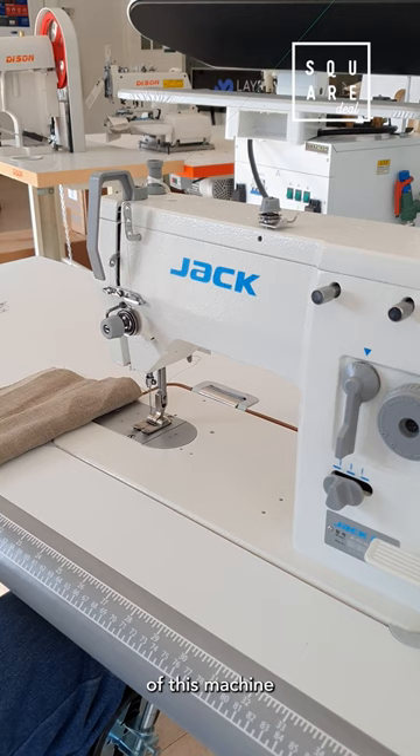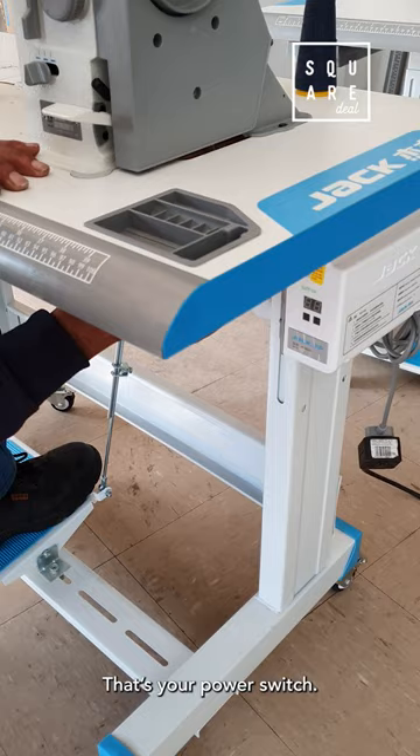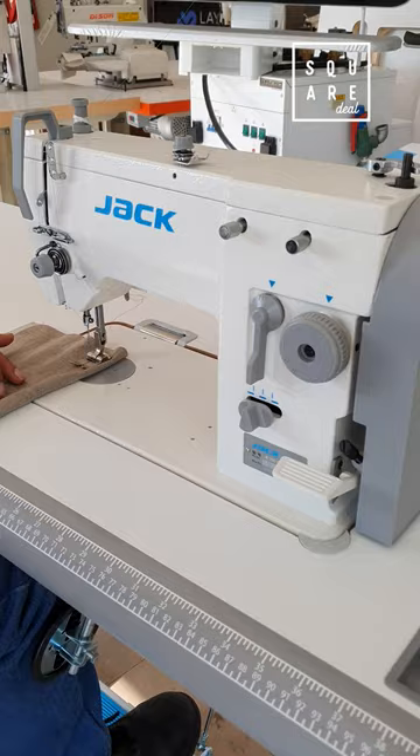It's also used for linen, duvet pillows, and duvet covers. It comes with a JAPAL switch and an engine-saving motor with speed control.